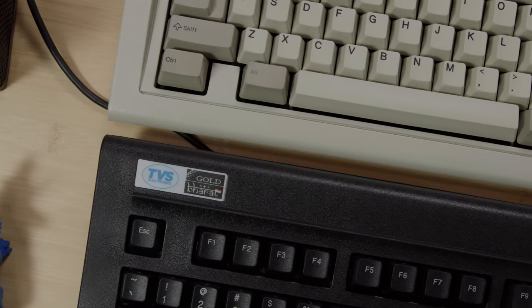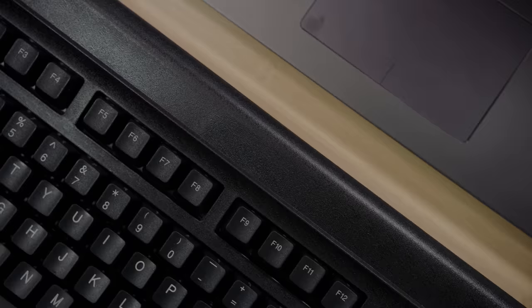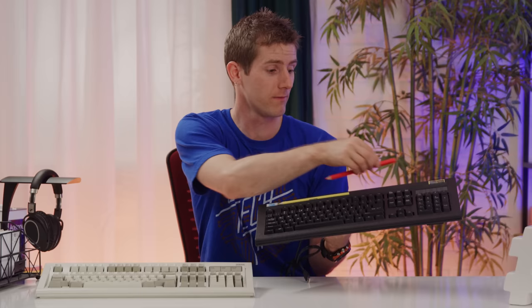So here I've got an original Model M from 1986 and a TVS Gold from June 2018. It's pretty obvious that the TVS Gold took some design cues from the Model M, like the lock lights — they are identical — but there are some notable differences, like this ridge that you can use to hold a pencil, or even two pencils.